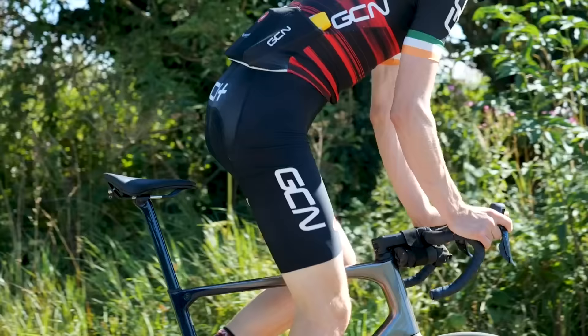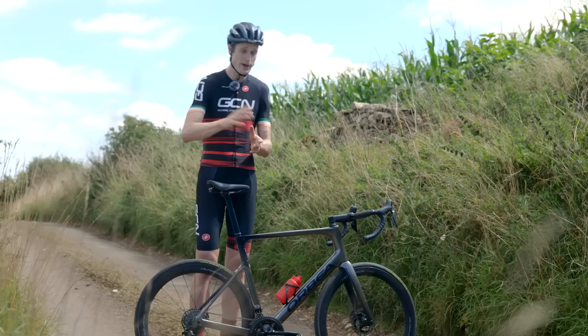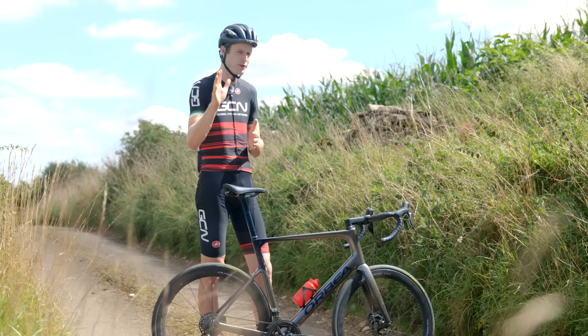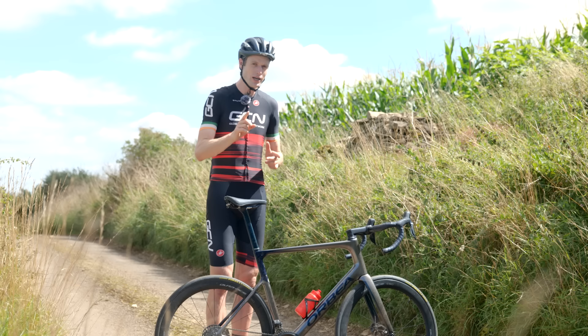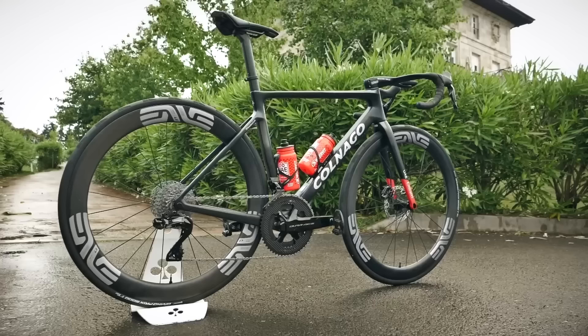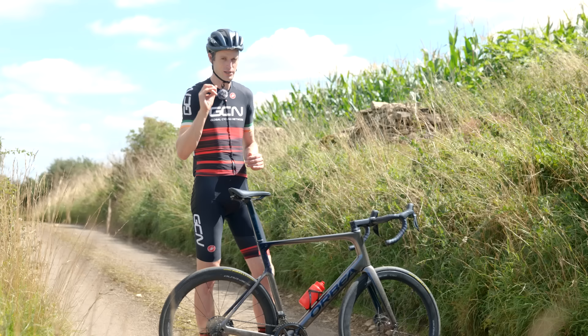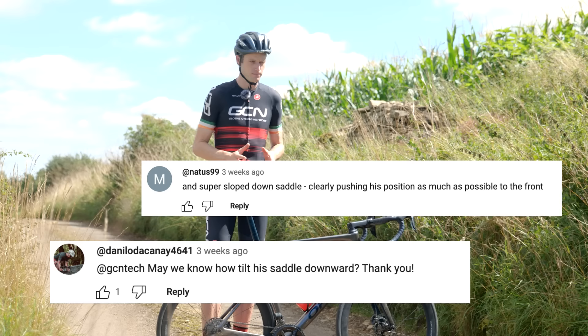But if you've got a keen eye, you may have noticed certain pros starting to tilt their saddle down ever so slightly — riders like Lachlan Morton and Chris Froome have posted photos on social media of their bikes with a definite downward slope on their saddle. I also spotted this on a recent GCN tech video of Tadej Pogačar's bike, and I wasn't the only one — a few people in the comments noticed the same thing. So if pros are starting to tilt their saddles down, should we do the same?